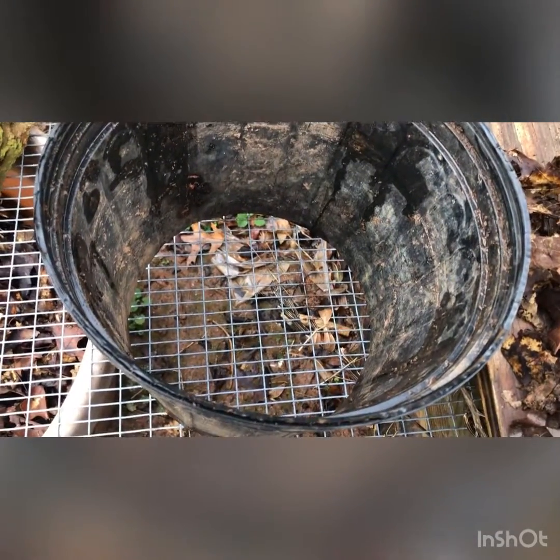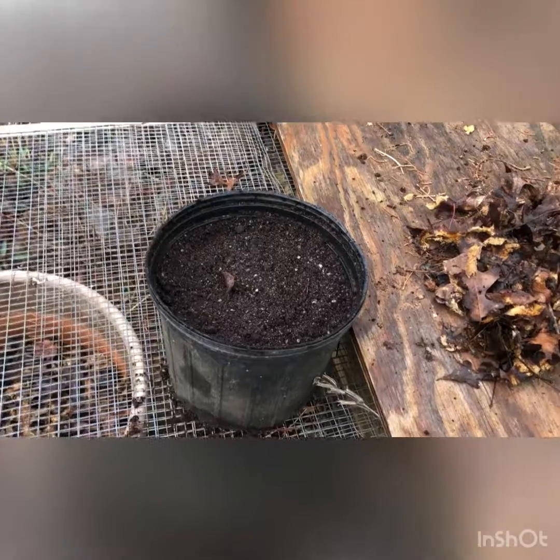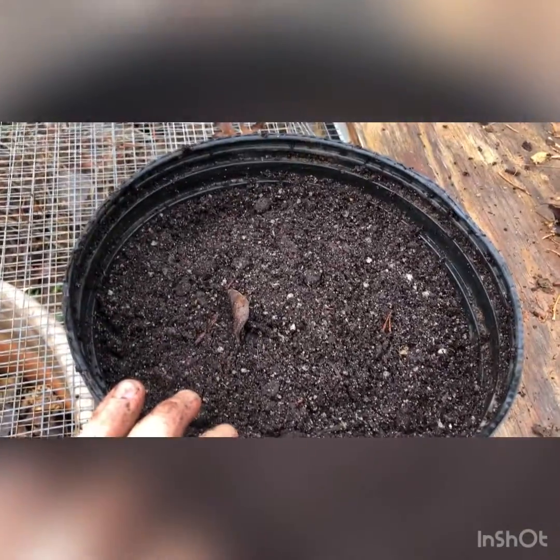I'm going to fill this with soil and then show you how I plant the chestnuts. I've got the pot filled, and I had to put a half-inch by half-inch mesh underneath to keep the soil from falling through. Now we're going to start planting these.